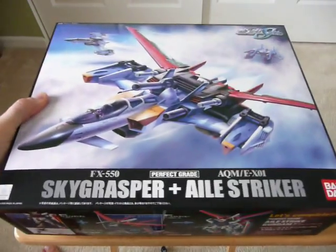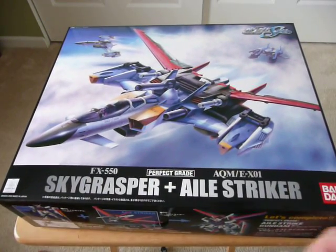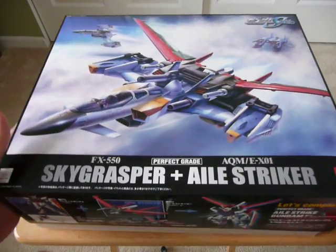Now, a couple of you know that I have a Perfect Grade Strike and I have completed that model. But I've decided not to show it off until I can get this bad boy. So let's see what's inside.